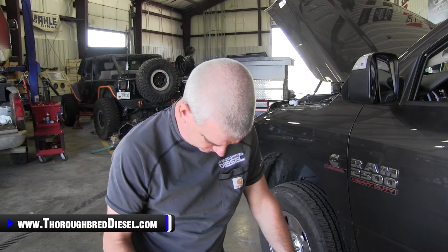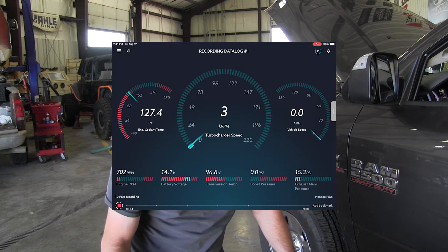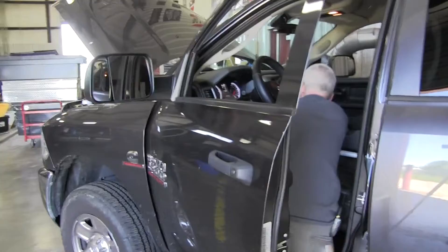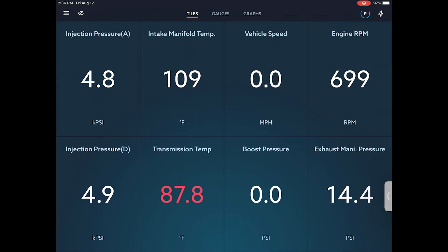Now we can see where the VIN has been downloaded. We're going to go out and start looking at gauges to see if we have connection — and we do. We're showing good battery voltage, showing different gauges, we have graphs, we have everything. We're going to allow location while using the app, fire the truck up, and confirm connection. We've got positive connection with the engine RPM. So we're going to set up a couple of different parameters that we want to be looking at on this truck.